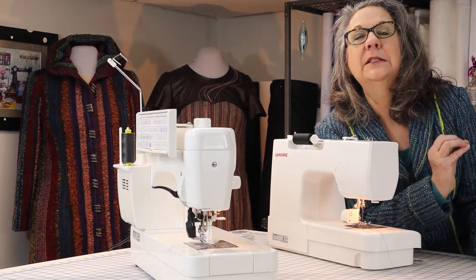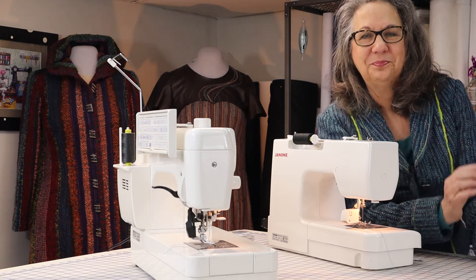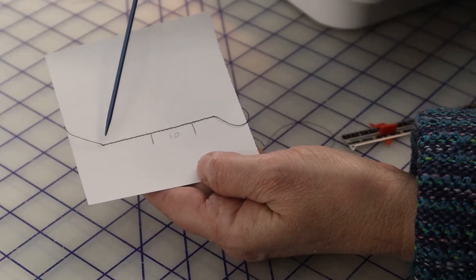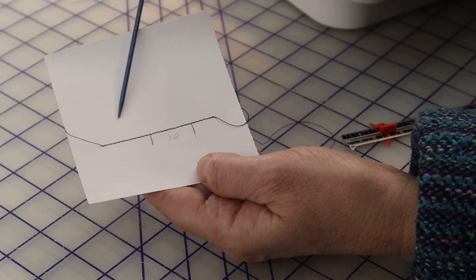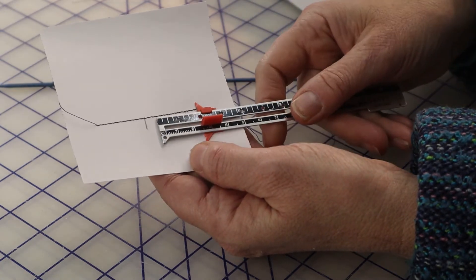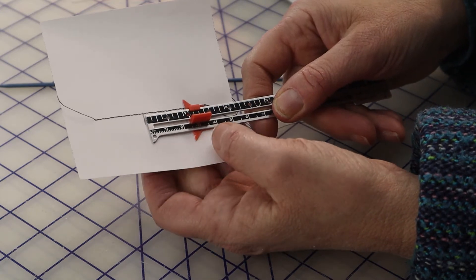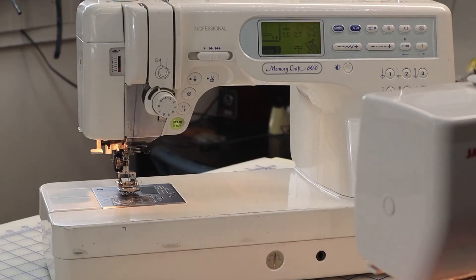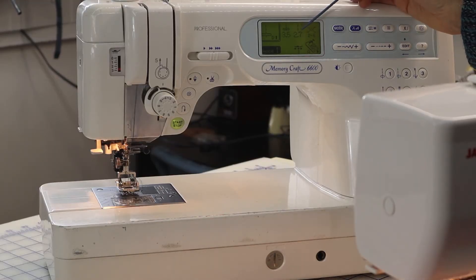It's usually close enough to hold average hand-woven fabric together, but not so close as to be impossible to rip out. Because, truthfully, even I make mistakes. How do you know what 10 stitches to the inch looks like? Stitch along a piece of paper with contrasting thread and measure how many stitches you see in one inch. Note on the machine what that setting is. In the case of my professional Janome, I was able to reprogram the default setting to always come up 10 stitches to the inch, which in this particular machine is 2.7 in the controls.